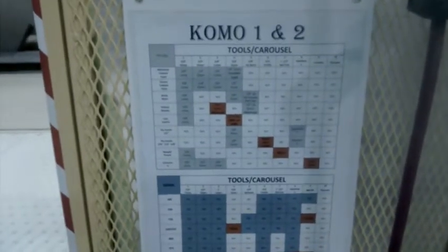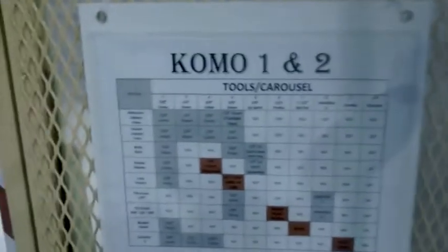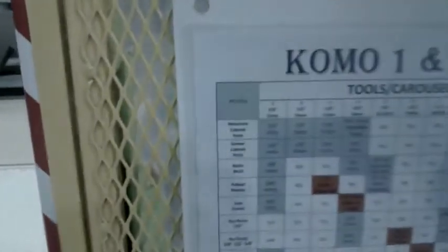Here I am, part 3 of my 2-Second Lean improvements. Here it is — the final product for KOMO 1 and KOMO 2. We have a nice, colored, laminated display of all of our processes and all of our tools.